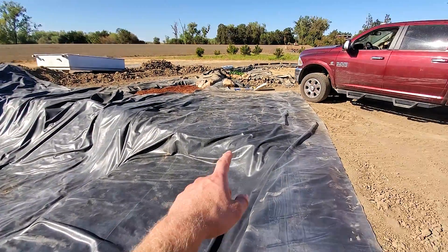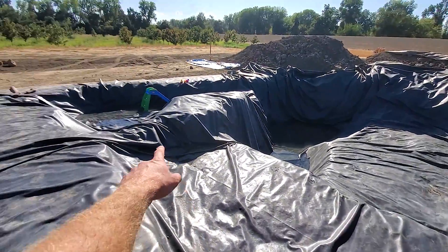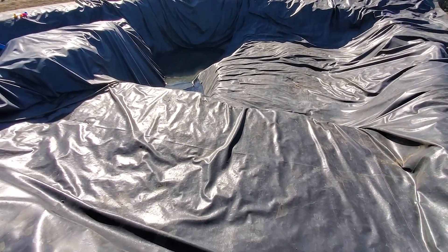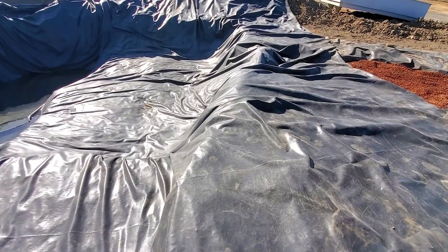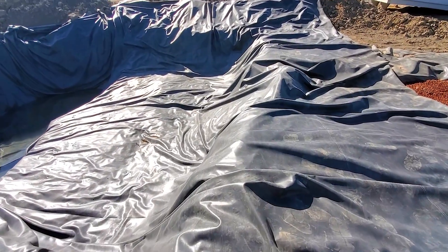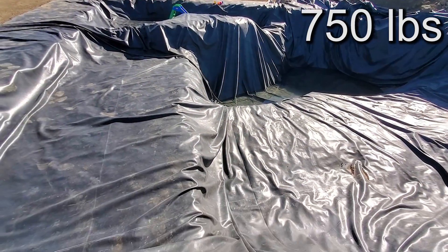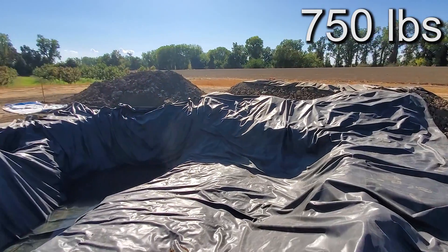There's some excess liner so he'll create a bog over here, and another bog kind of like that area. It's going to be a nice swimming area. I'll put how much the liner weighs in the corner — it weighs quite a bit.